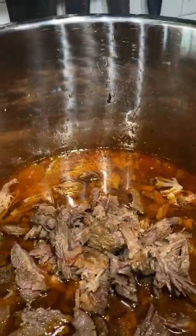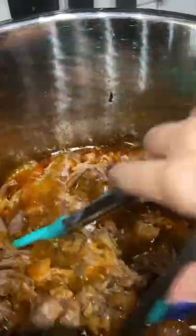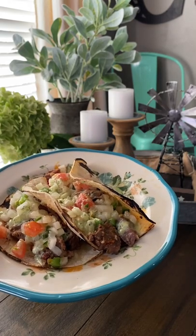I pressure cooked this for 30 minutes, then did a natural pressure release for 15 minutes before I took the meat out and shredded it all up. I served this on corn tortillas with some homemade piccadillo and some of that cilantro lime crema from Costa Rica.